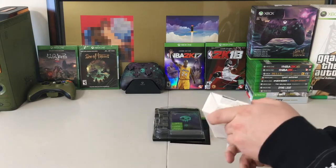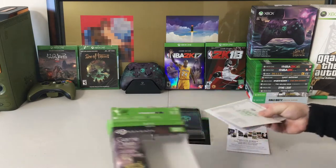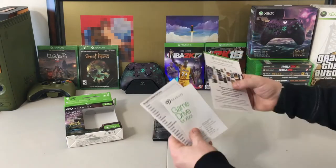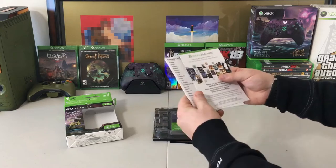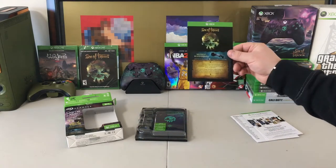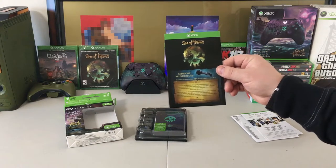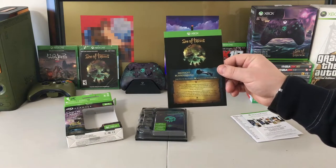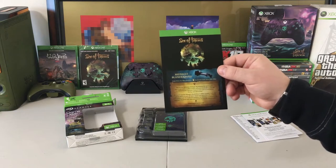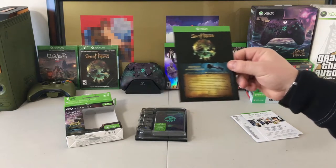First thing out of the box, let's get all of the paperwork out. Here is our Game Pass — it comes with a one month Game Pass. Some warranty and instruction information. And then it comes with this DLC — the Midnight Blunderbuss. Looks like it comes with a weapon. Exclusive DLC for Sea of Thieves. That's pretty cool, comes with some DLC.